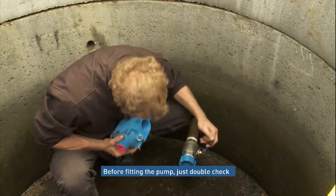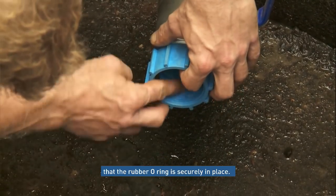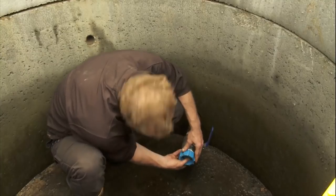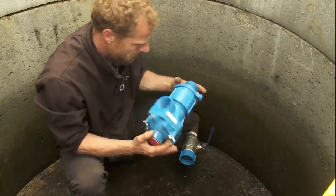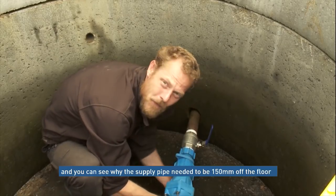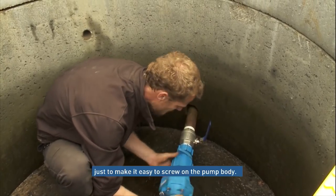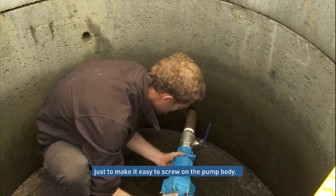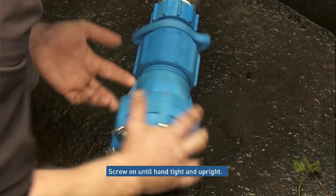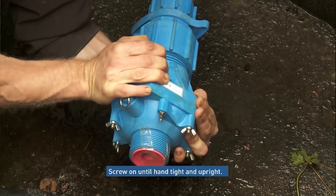Before we fit the pump, just double check inside the coupling that the O-ring is securely in place. This will complete our seal when we fit the pump, which we just screw straight on. You can see now why we had the 150mm rise on the pipe from the bottom of the tank — just to make it easy to turn the pump body on. You will feel it go hand tight; just turn it until you can place it upright without too much difficulty.